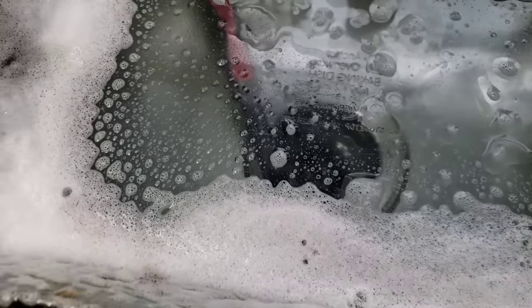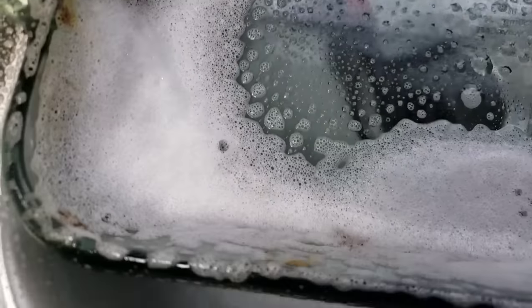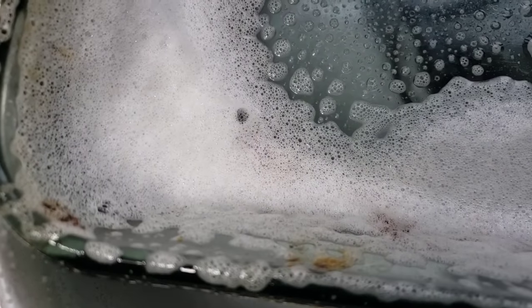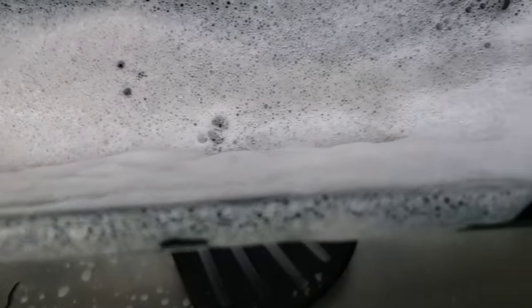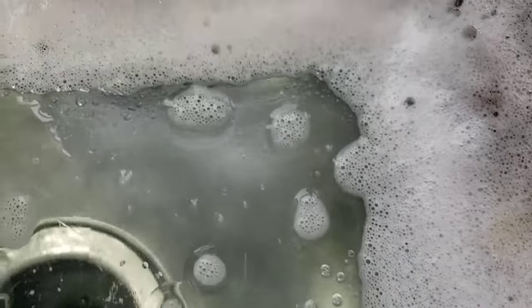Okay, round number two, guys — let's see what happens this go around. It's like the grease kind of fell down, like regular Dawn does — it slipped right on down the pan. So I'm going to let this sit for a few minutes and then we'll be back.